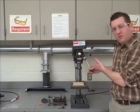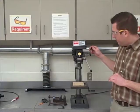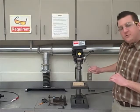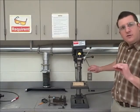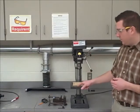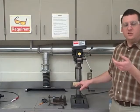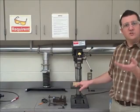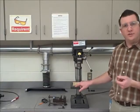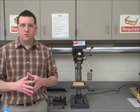Over on this side here, we have a handle. After the machine has reached full speed, when you pull down on the handle, that will take the drill bit into the material. This right here is called the table. The table is what holds and supports the material while you're drilling into it.